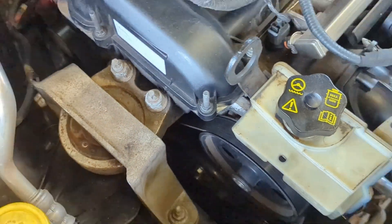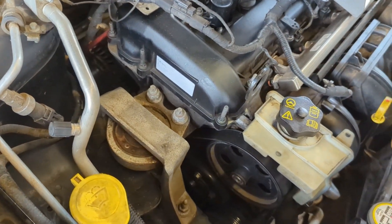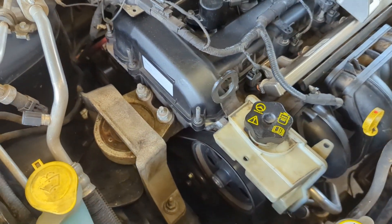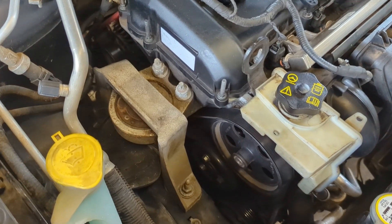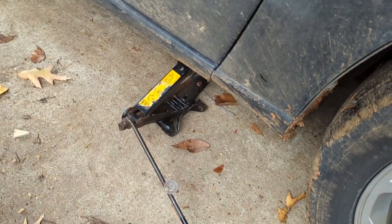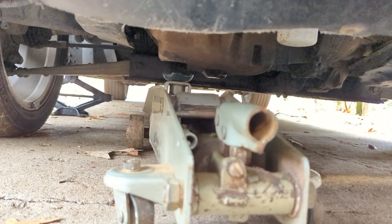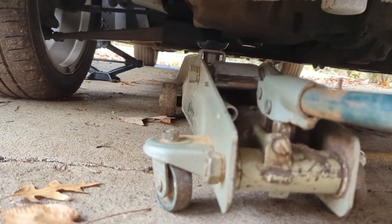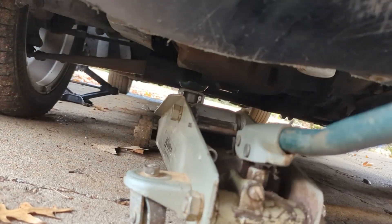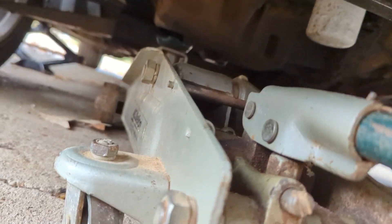These two big bolts right on the engine are 18 millimeters. But before we go ahead and try to remove all of this, let's get the jack underneath the engine so that once we take this mount out, it doesn't just fall to the floor and we break the car. I've gone ahead and taken the scissor jack that came with the car and lifted the car up just a little bit so that once I get this floor jack underneath the engine, I actually have enough room to lift things up. We're going to jack it up barely enough so that the bottom of the jack is just touching the bottom of the engine.